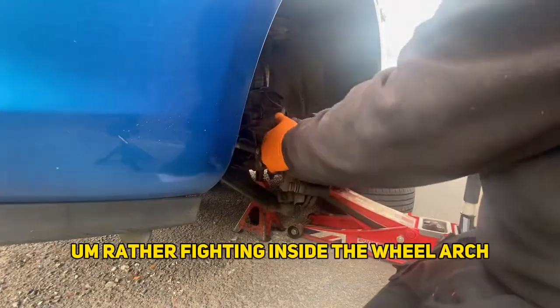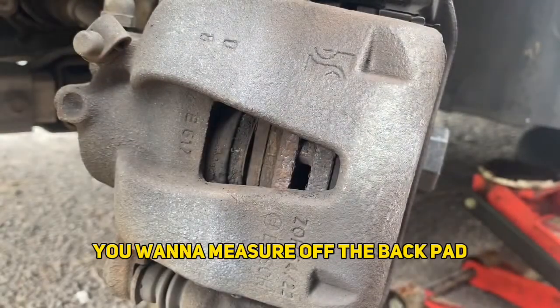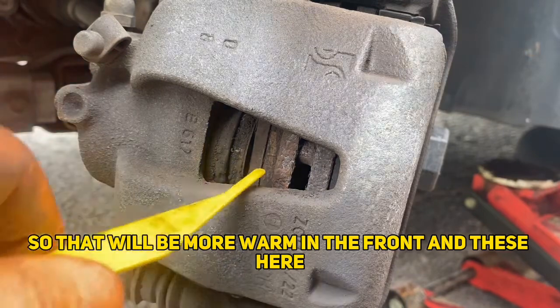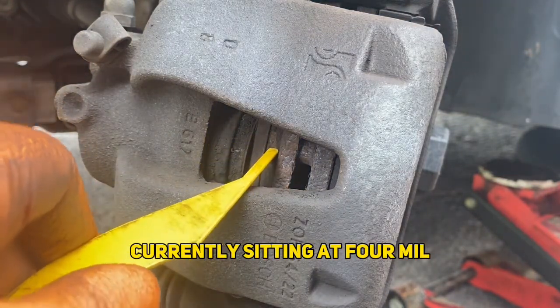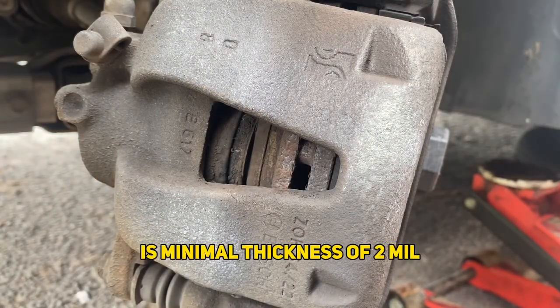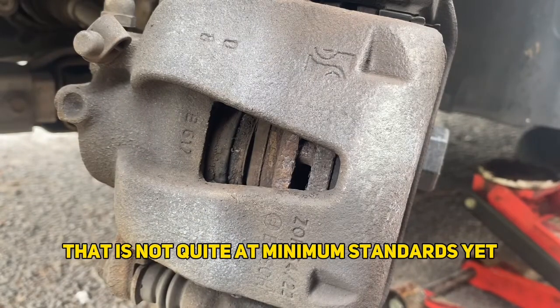Rather than fighting inside the wheel arch. Now if you look in here there's an inspection hole — you want to measure off the back pad because that will wear out faster, so it will be more worn than the front. These are currently sitting at 4mm.